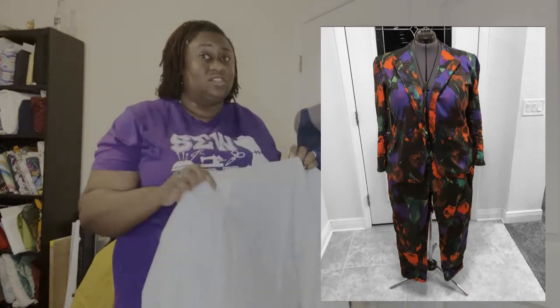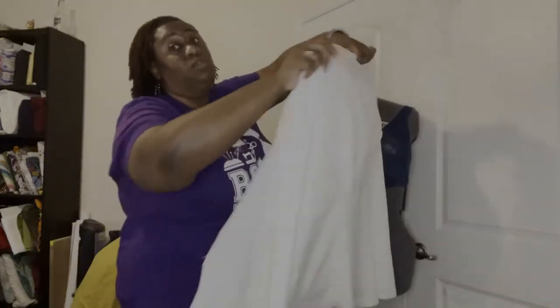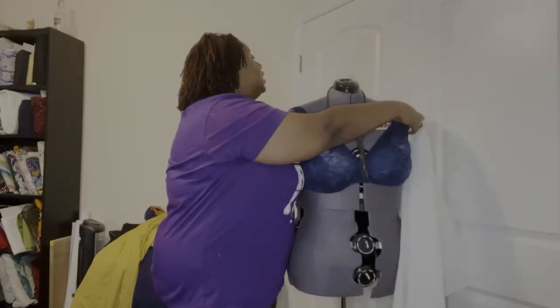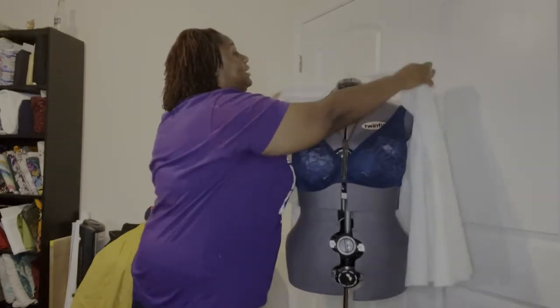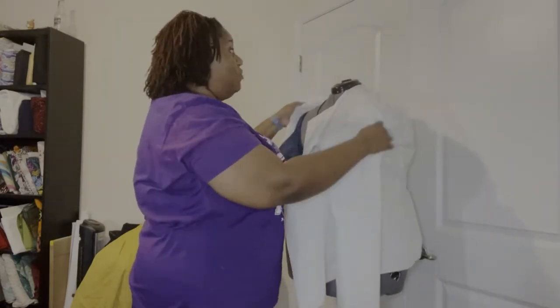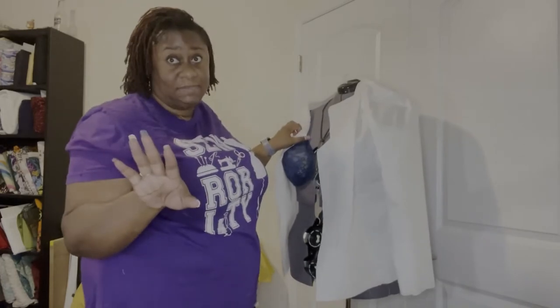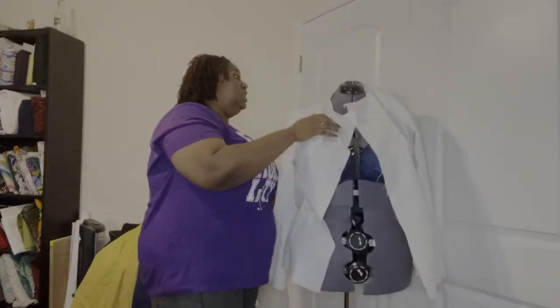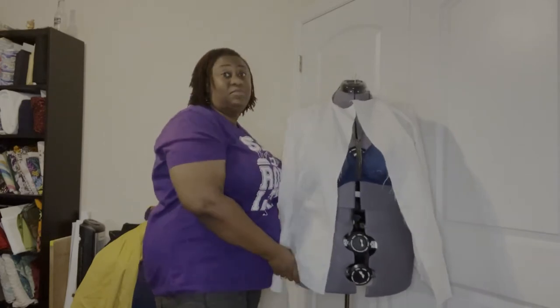One of the things they tell you is that when you're doing blazers and jackets your measurements have to be on point. You take all the measurements you need for the Rosemary blazer and I'm telling you, it works. Even for us bigger girls, they got us in mind when making patterns on Mood.